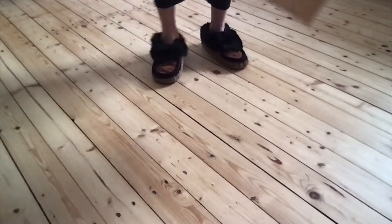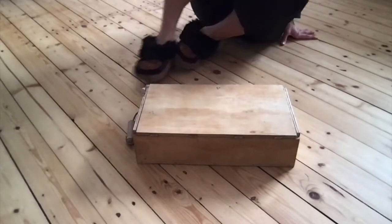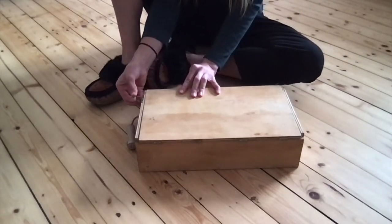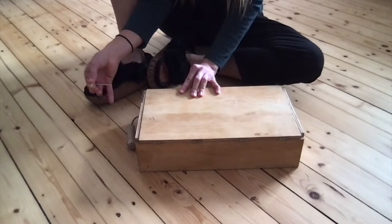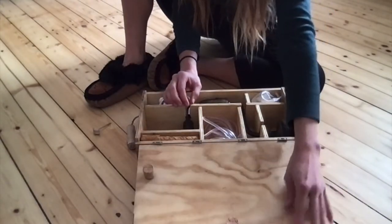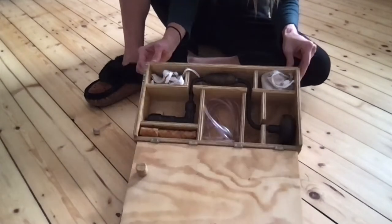Unfortunately I only take it out once a year, which is around late February or March, in order to tap the birch trees — because that's when the water is flowing. This is my birch tapping kit, and it could also be used for other trees like maple of course, or walnut trees, to name a few.